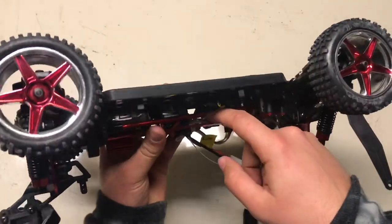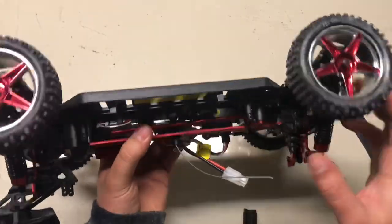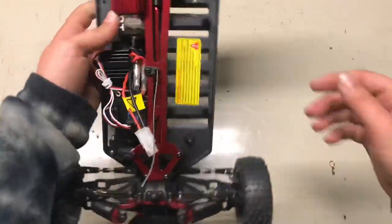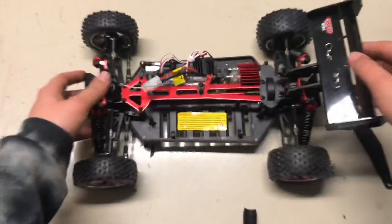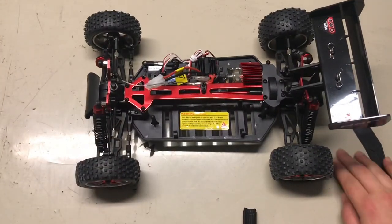There's the centre drive shaft, if you can see — a nice big red aluminum one. Seems pretty solid. Oil-filled shocks too — nice and plush feeling.